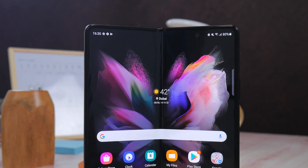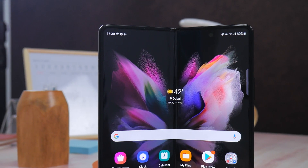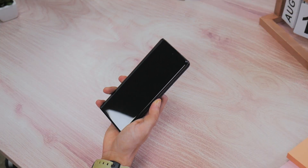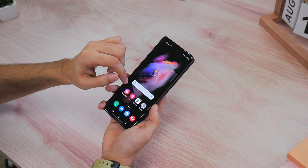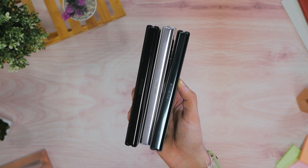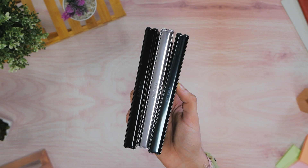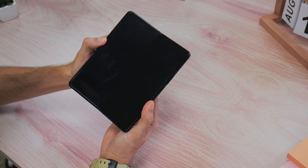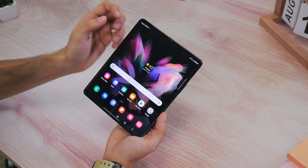The Z Fold 2 was sharp and rectangular, and we'd call the Z Fold 3 a slightly more beveled finish approach, which is great for comfort in the hand and also to complement the smartphone's other premium aspects. For example, there's Corning Gorilla Glass Victus Protection Armor Aluminium, which Samsung claims as being one of the toughest on any smartphone, on the hinge of the Z Fold 3, and a protective film across the main Infinity Flex display which makes it 80% more durable.